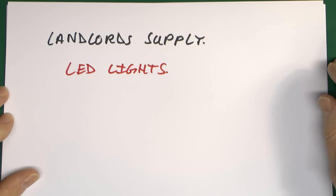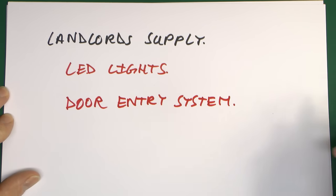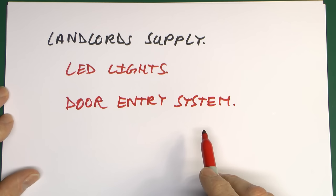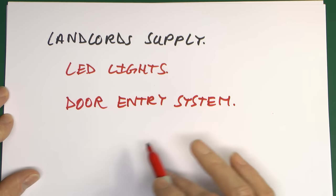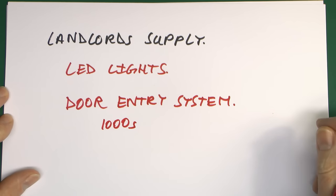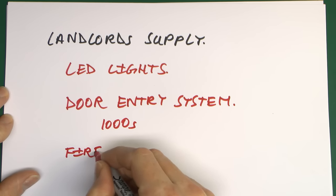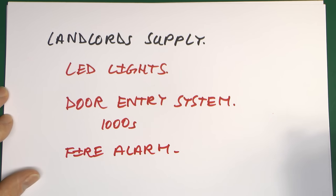Most blocks of flats have an entry system, and even the most basic can easily run into many hundreds of pounds; a large block with a video entry system could easily be looking at many thousands of pounds if parts became damaged. Then there's always going to be a fire alarm — not something you want damaged — and repairs to that are not going to be bargain basement. So even in situations where you might think there's not much equipment, there quite often is, and most of it is worth far more than the hundred pounds or so it would cost to fit surge protection.